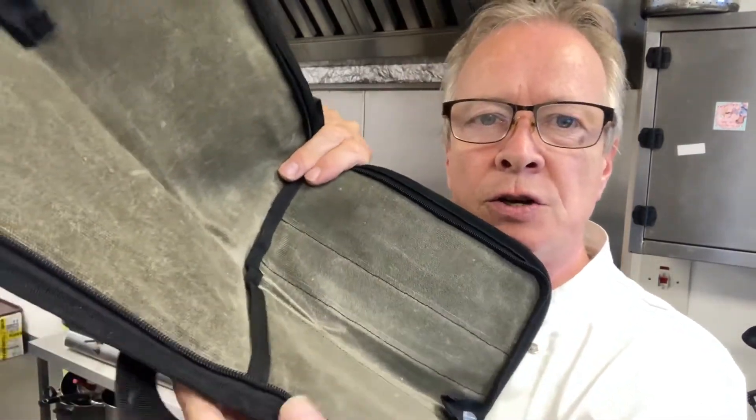It's just a knife carrier, and I wanted to show you what I thought about it. It's a lovely, robust feel. It's got a kind of very waxy element to it — a very waxy, tough, rugged look. And inside you can fit a nice selection of knives.